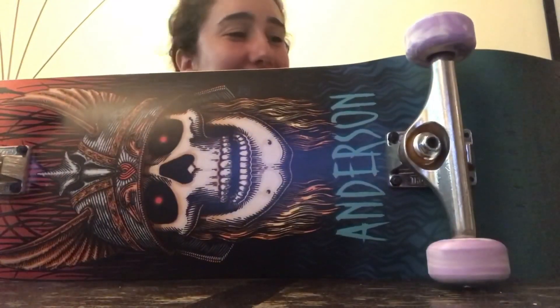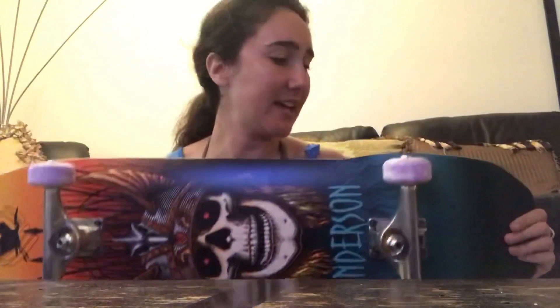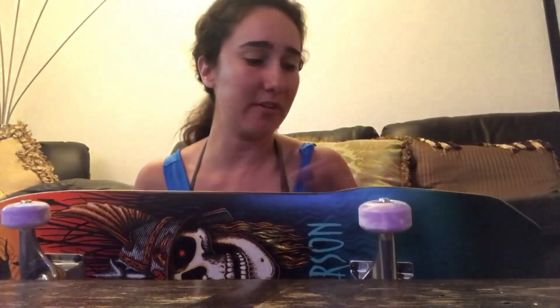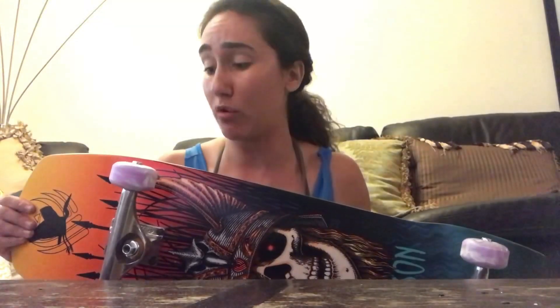The setup is complete. It looks great and I'm really happy with it. It came out really nice - feels good, looks good. Happy. So just an overview: this is the Andy Anderson Flight Deck 9.13, the larger one of the two. We've got Nora - I'm just going to call her Nora V because I cannot pronounce her last name - Nora OJ Wheels, 55 millimeter, Bronson bearings, and 159 millimeter Independent trucks. I thought they were hollows but they're not, but Independents are all good.